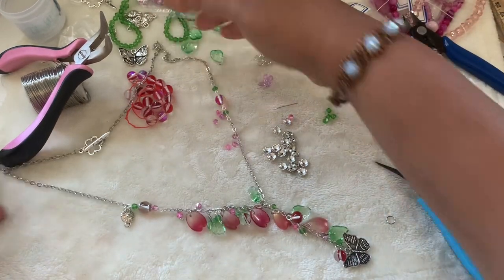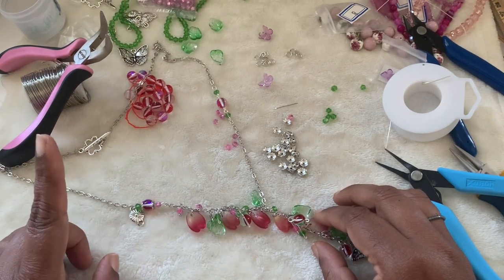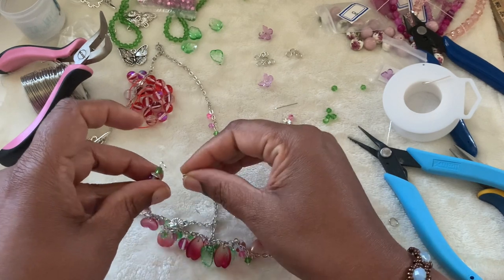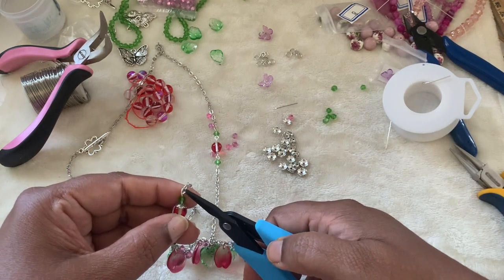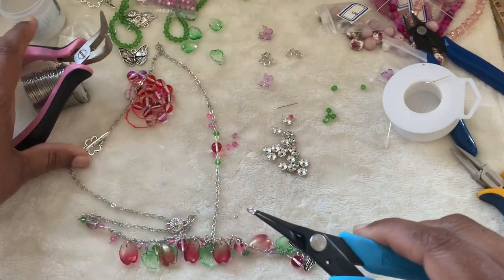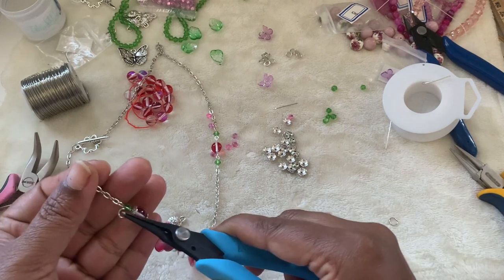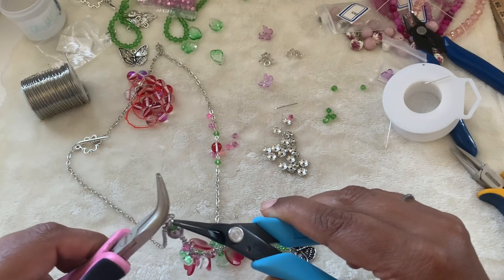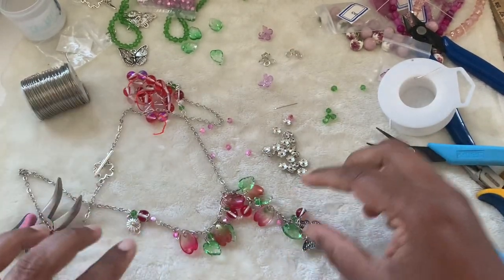This is what we have right now, but this one isn't sitting right. Probably we need to add a jump ring. I take this off, add the chain to it, close the loop completely, and then add a jump ring. Take bent nose pliers and open it up, then add it to the loop, and add this other one to it. Close it.